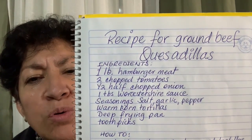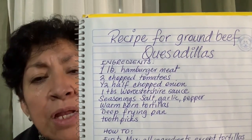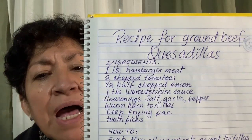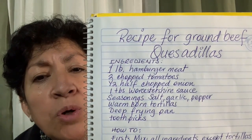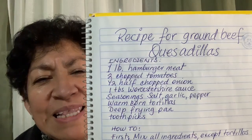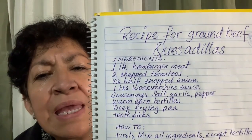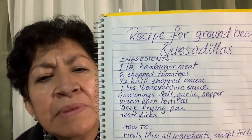One pound of hamburger meat. Two chopped tomatoes. One half of chopped onion. One tablespoon of Worcestershire sauce. Seasonings: salt, garlic, and pepper. Warm corn tortillas. Deep frying pan.